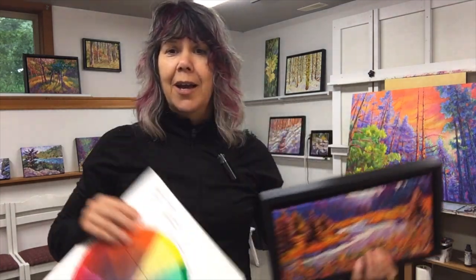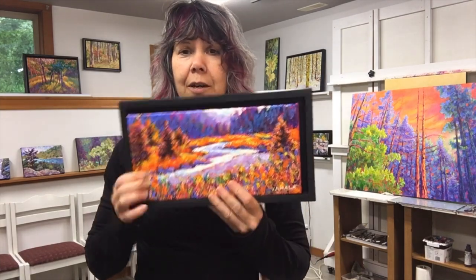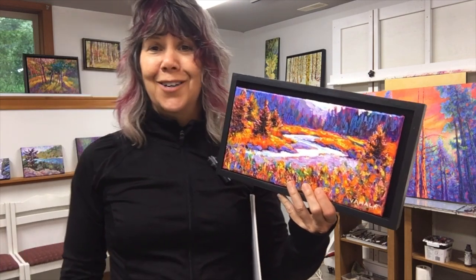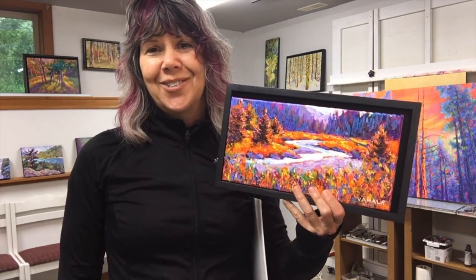I hope you find something that you like in the colors on this. If you want to give this painting a try it could be a lot of fun, and if you enjoyed this video hit the like button and subscribe for future videos. Thanks very much.